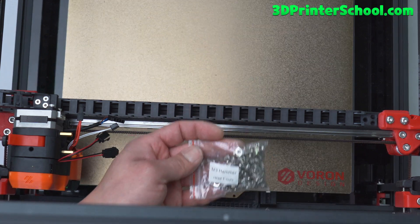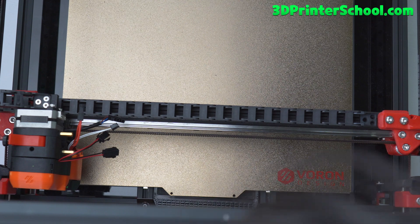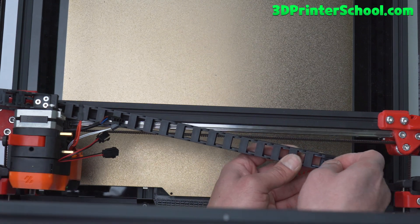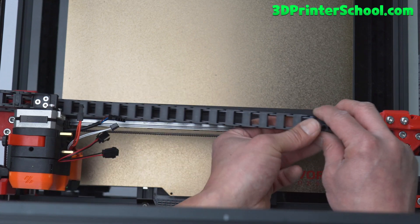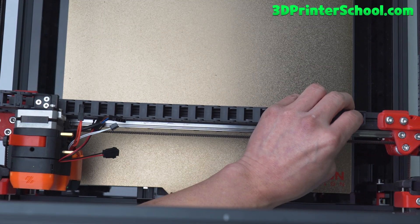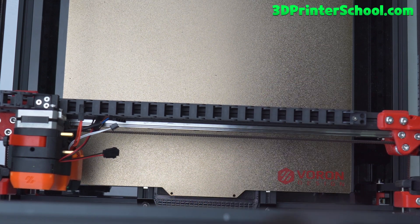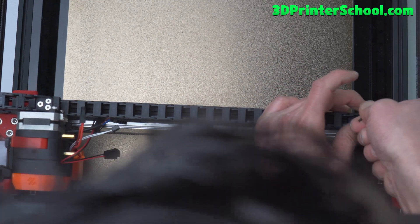Go ahead and use an M3 hammer nut. This part is slightly different from the manual, so you can just use a T-nut — that would make things a lot simpler. You'll most likely have to undo it when you actually install the wires, so I'll just put it in loosely for now. I've got the hammer nut in there. I'm simply going to loosely connect it — the clearance is kind of small — and go ahead and snap that in there. Try to tighten it up.